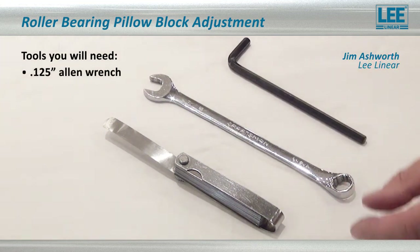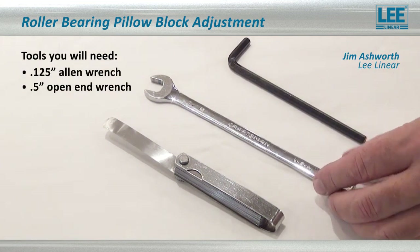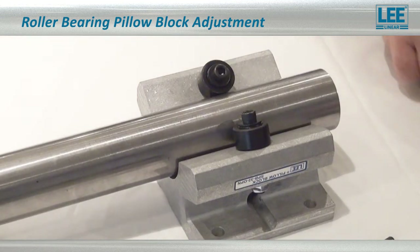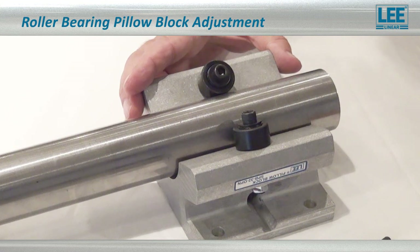We have an Allen wrench, open-end wrench, and 2,000 feeler gauge. Here we have a two-inch pillow block we're going to adjust.